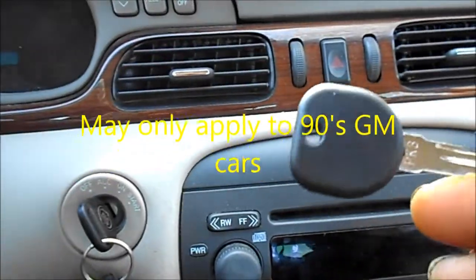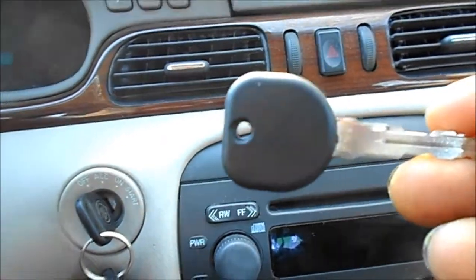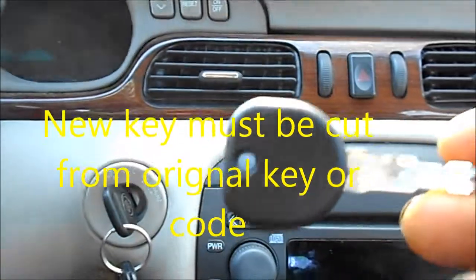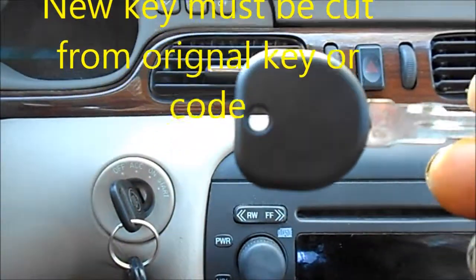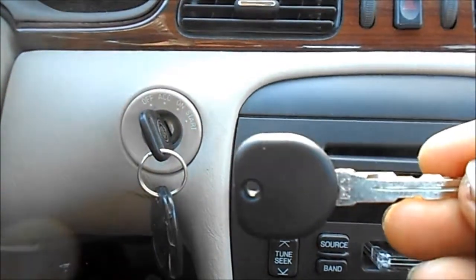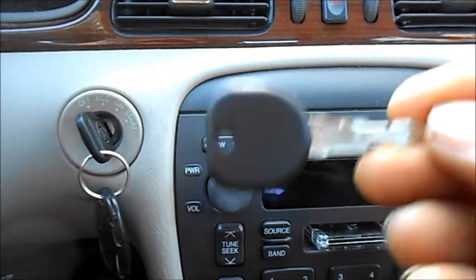So you bought some transponder keys, like I did, off eBay maybe — or maybe you bought them from a locksmith — and you have your original transponder key, and you want to program your new key.